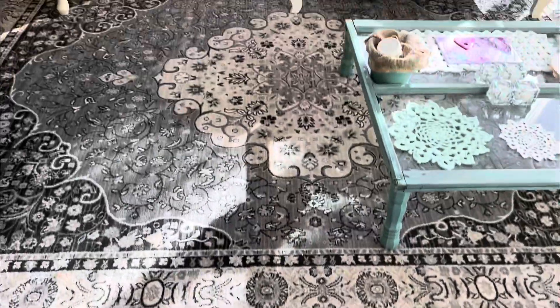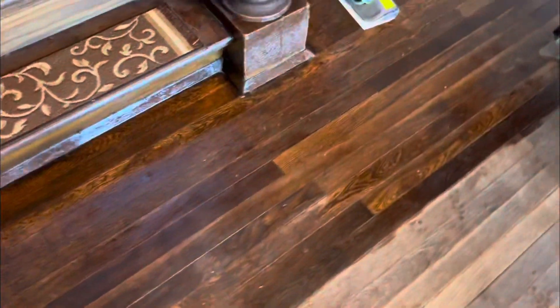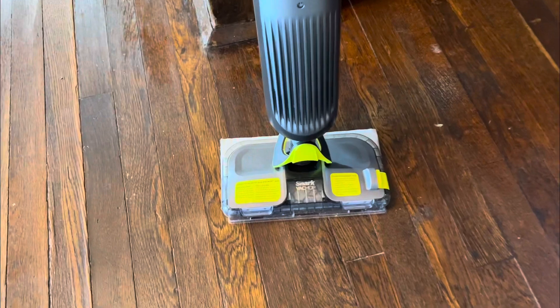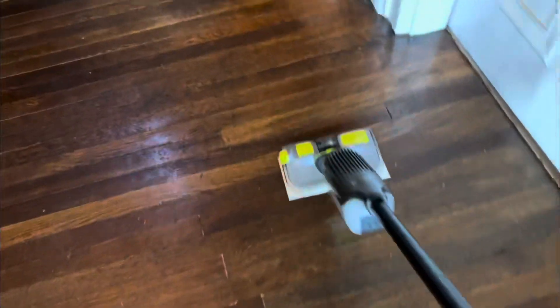I'm starting on the sunroom now — I just started here and have to work my way all the way across. The other side of the sunroom floor is really dry so it's going to soak up a lot of oil, which is good. When you notice standing oil spots, I used a Shark mop with the pad on the bottom and just went over it to soak up the excess oil — that's how I get the floors not slippery at all.